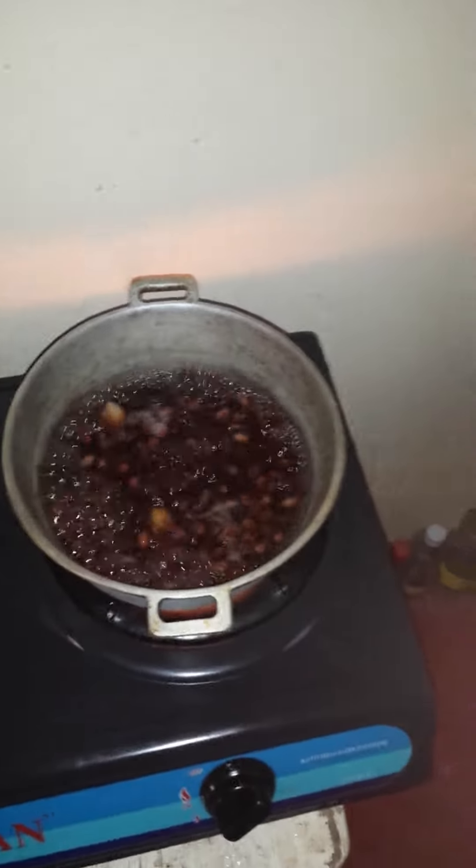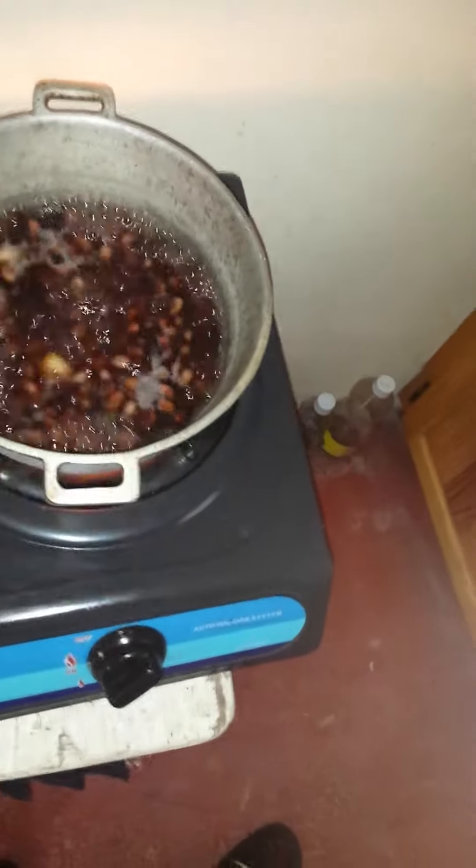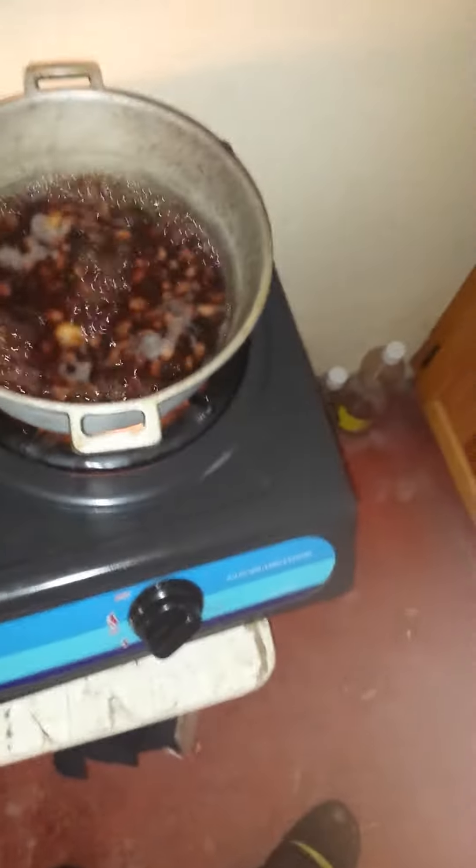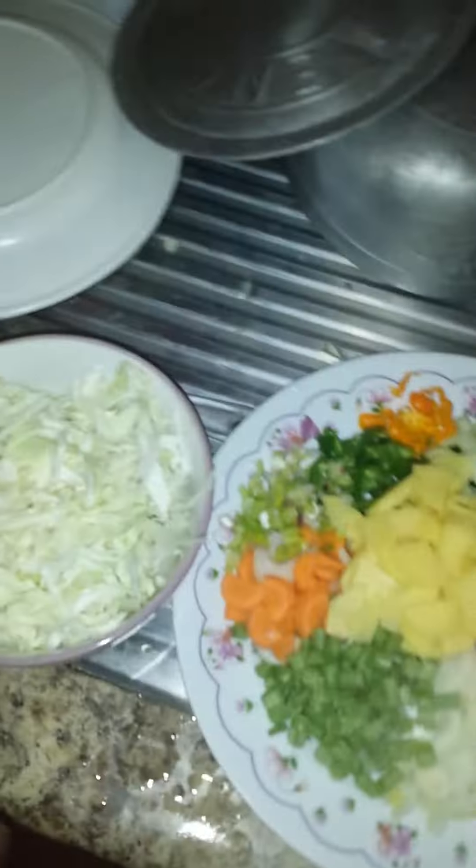The peas have to cook down to perfection. After it's half cooked, I'm going to add some coconut milk so that the coconut milk finishes cooking it soft.